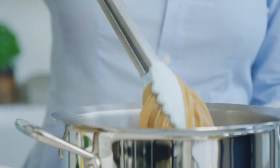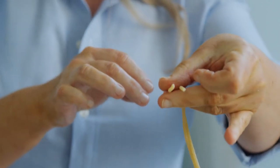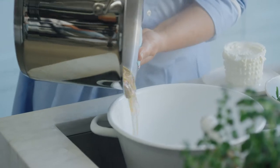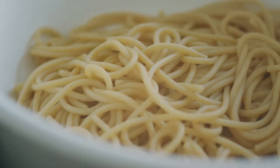Al dente means 'to the tooth' — when you squeeze it, you'll see it's just firm enough and sometimes you can just see a tiny little firmer core inside. That to me is ready to go. Drain the pasta and I'm just going to leave that there because I'm going to be super quick to finish off our tasty weeknight dish.